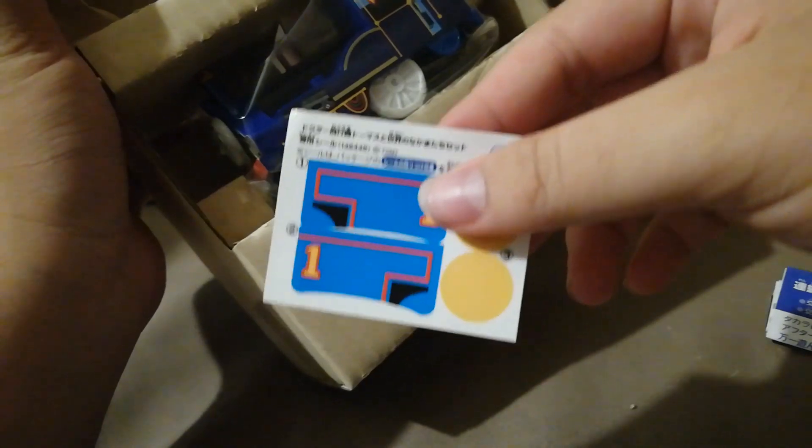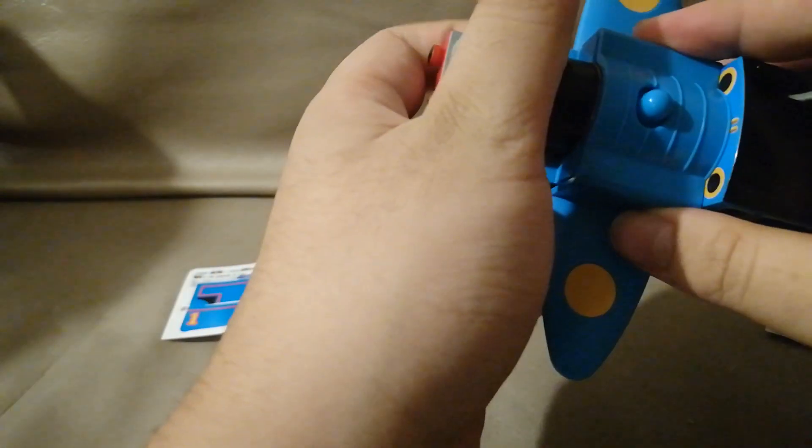Here are the stickers for Thomas. Maybe I should stick them first, then we'll look at Rajiv and Hongmei. These stickers just go here — I think that is not difficult to do. After sticking these stickers, we'll place the wings on top of his boiler.